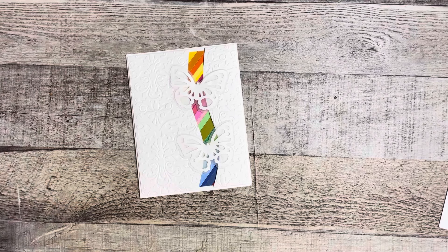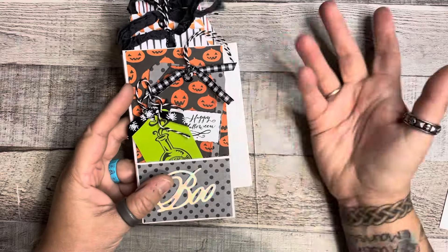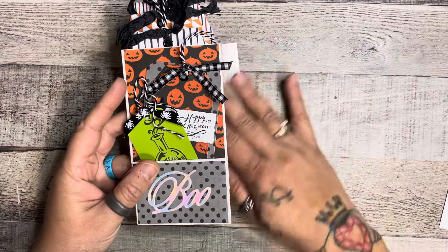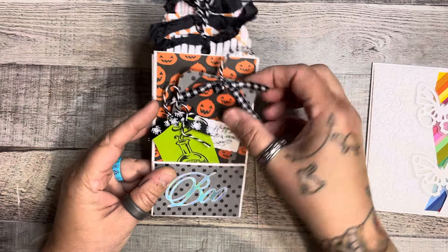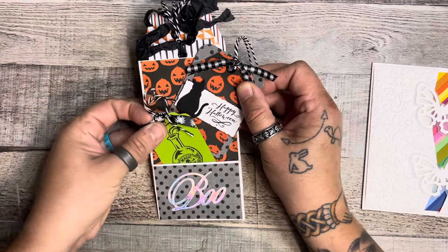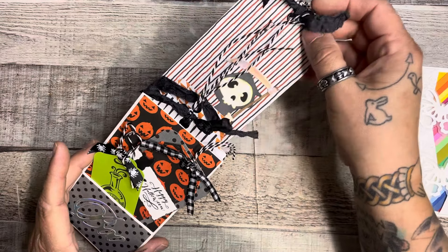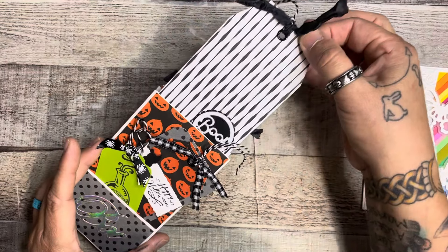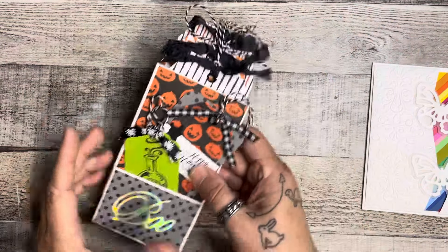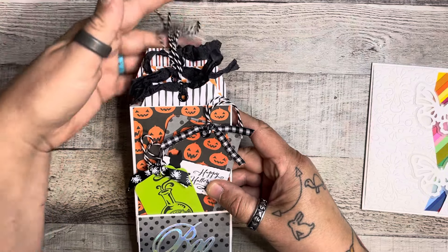The second thing I wanted to show you guys is this cute little pocket thing — I don't know what to call it. I made it yesterday. It's just like a little tag pocket, this one's Halloween themed, and it's got a bunch of tags in the top. I'm not really sure what I'm going to do with it, but I would like to know if you guys would like a video on this. I've been trying to keep my videos short.